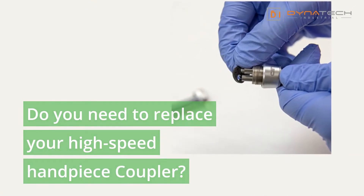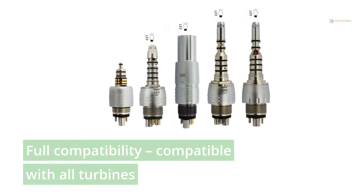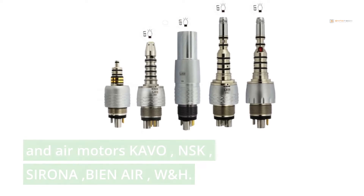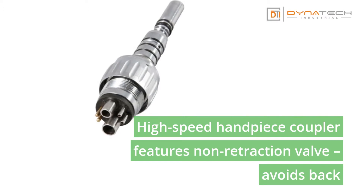Do you need to replace your high-speed handpiece coupler? You are at the right place. Full compatibility — compatible with all turbines and air motors: Kavo, NSK, Sirona, Bien Air, W&H. All couplers have optical connection.